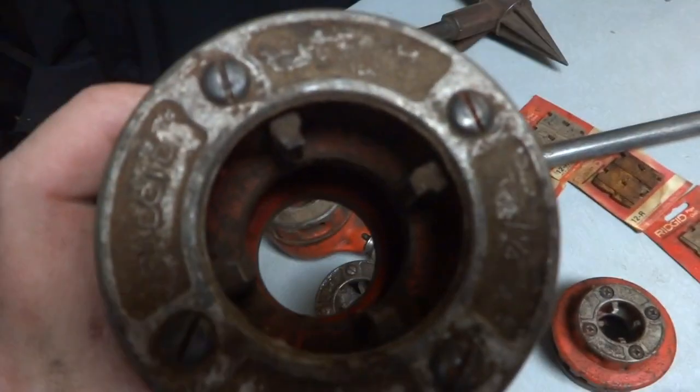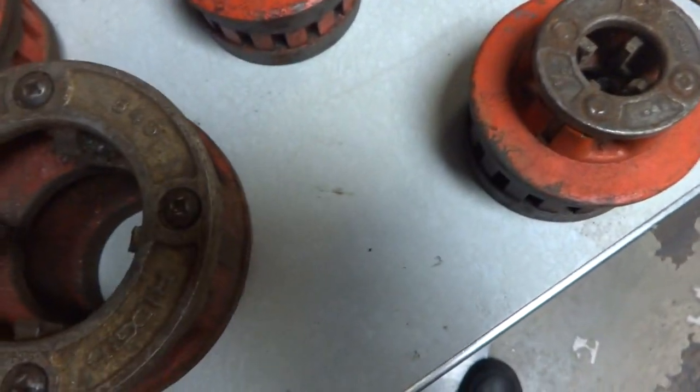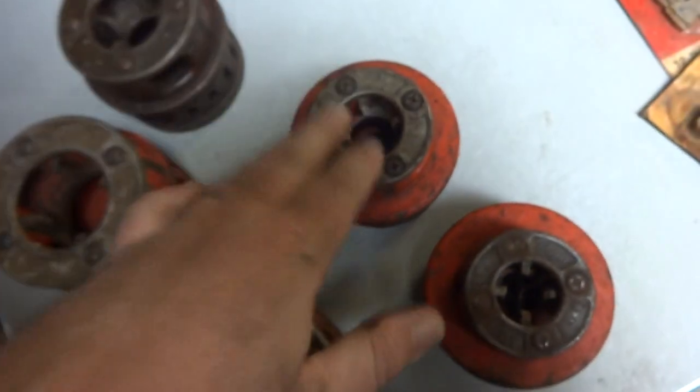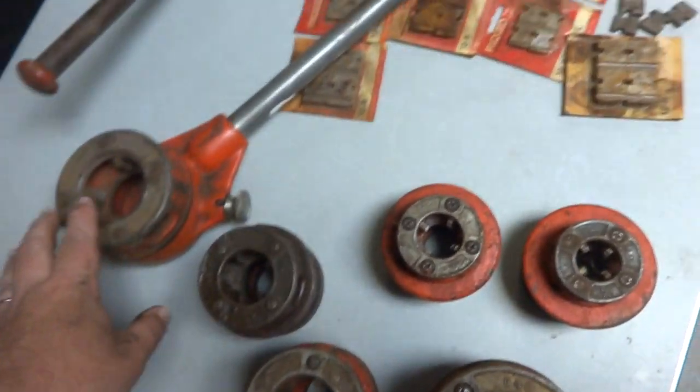Here's your Rigid, made in the USA, one-inch. All of these first two do have the pipe dies, the cutters, in them. Here you've got your one-and-a-quarter, just with the pieces in there, and a three-quarter with the pieces in there. The bigger one is two inch. If you need closer-up pictures of anything let me know — there are some spider webs in this one. This is the half-inch. So you've got half-inch, three-quarter, one-inch, one-and-a-quarter, one-and-a-half, and two-inch.